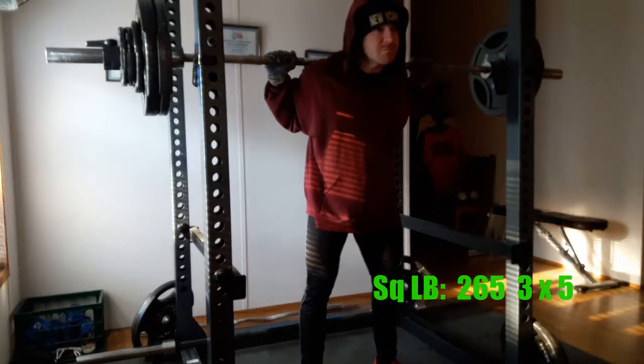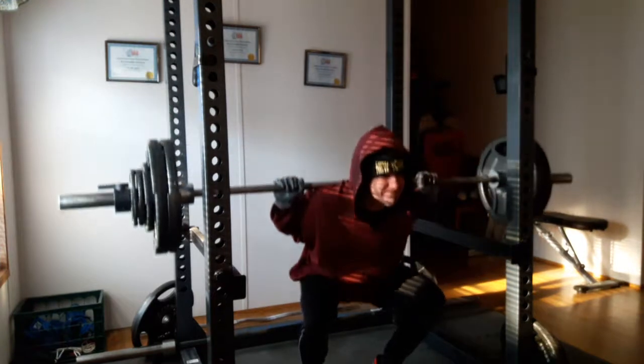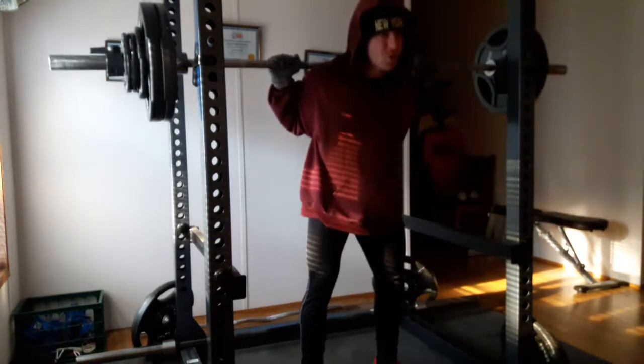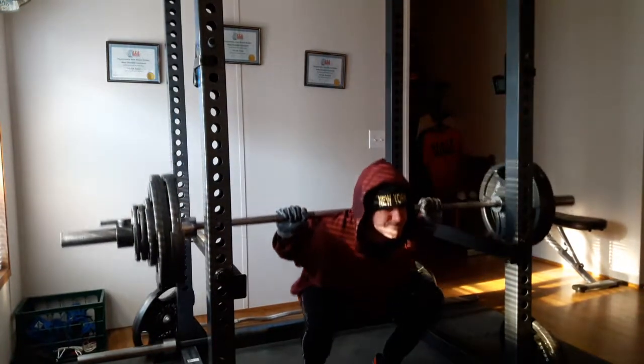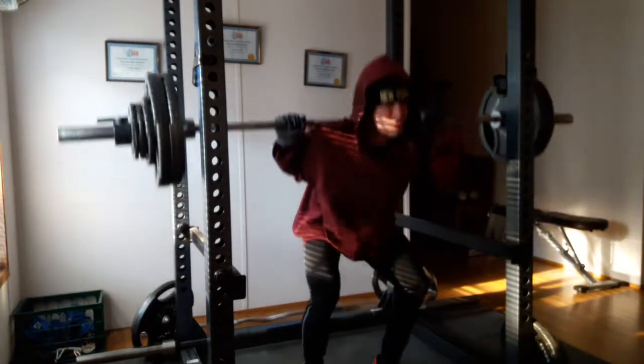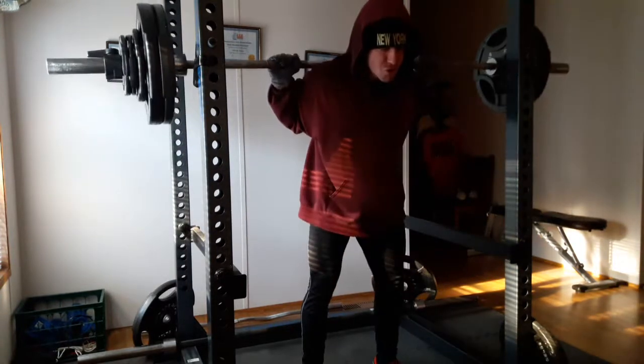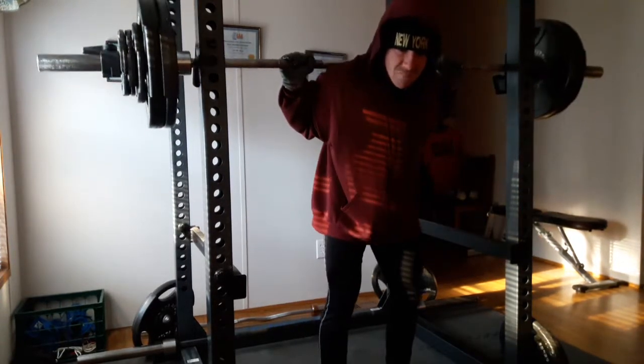In a bit of good news, the hip and lower back was fully on board with the Sunday workout this week, unlike last week. So we hit up three sets of five at 265 on the volume squats, and followed that up with conventional deadlifts, four sets of five with 225. And the hip was no problem.